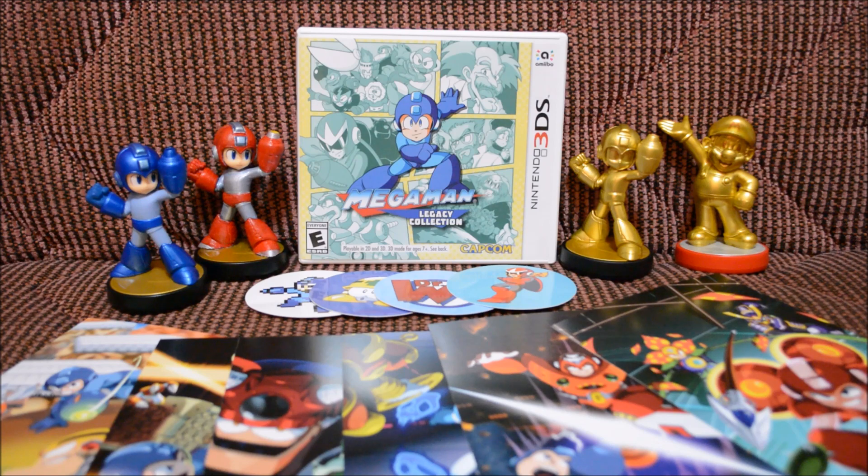There you go guys — all the awesome stuff that comes inside the Mega Man Legacy Collection for the Nintendo 3DS bundle. It comes with the game, four stickers inside the game cartridge, a gold amiibo, and six postcards which look pretty awesome. I really like the artwork on those postcards. I'm definitely going to enjoy the game because I really miss playing all the retro NES games and I really like the Mega Man series.